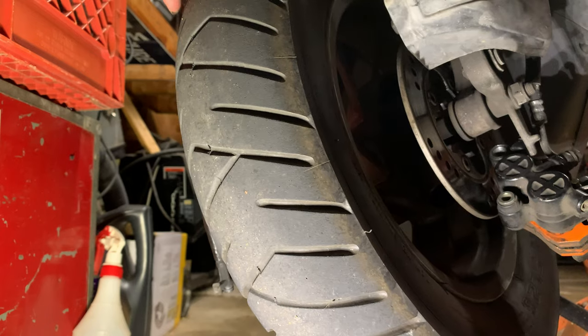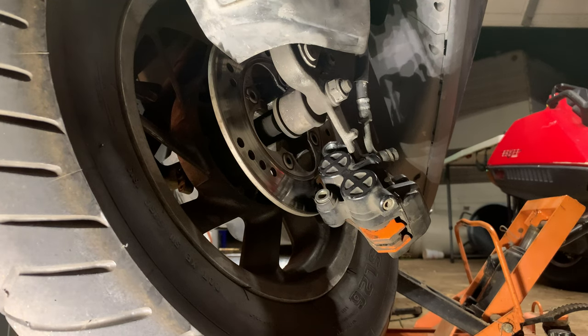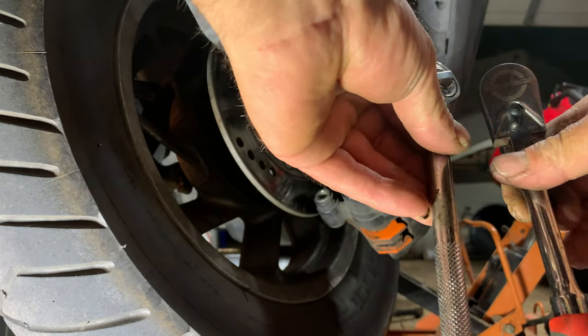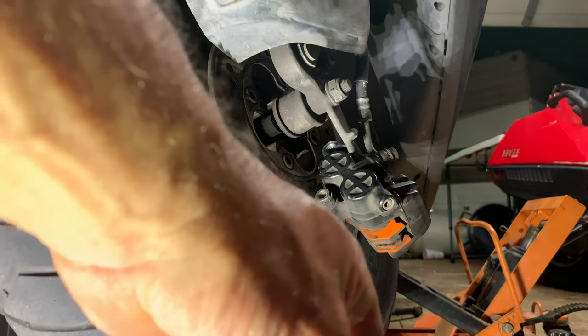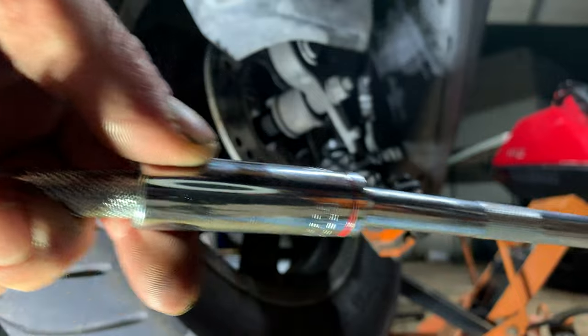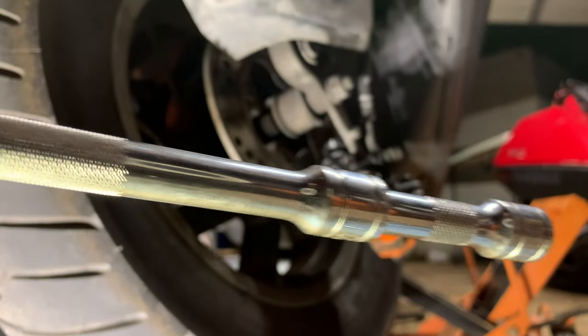I wasn't really planning on taking the front wheel off so I didn't bring my big long ratchet with a half-inch drive socket on it. I've got two ratchets — one's longer than the other but I don't think it's long enough. Take a deep-wall socket that fits the handle and get as many extensions as you can — you've just made yourself a cheater pipe. The more extensions you put on, the longer your cheater pipe.